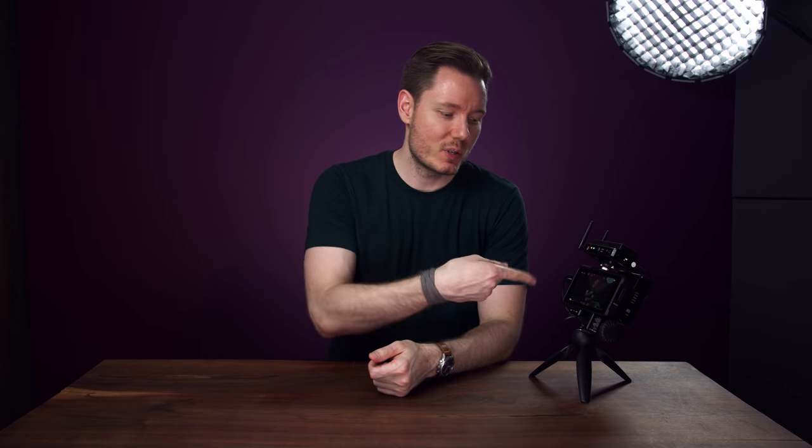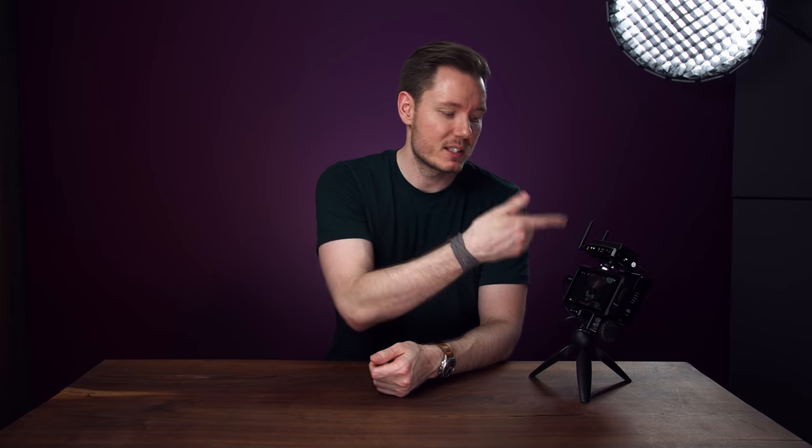I think I'm at the point where I'm starting to ramble now. Look — the screen where you can see yourself, and you can focus, and it's wireless, and I've got it on a little Manfrotto Pixi. Enough said. All right, I'm done.